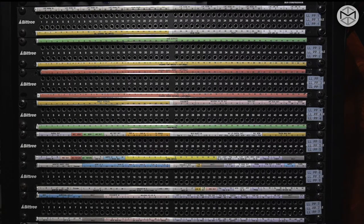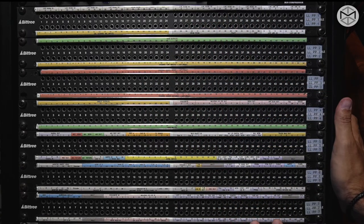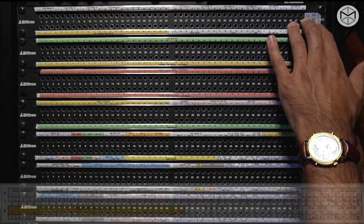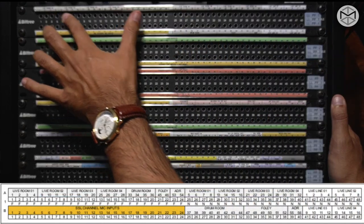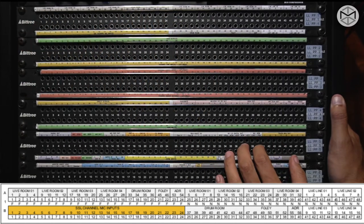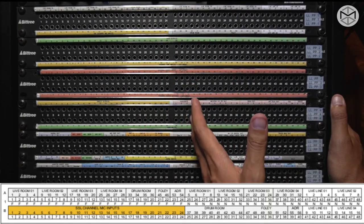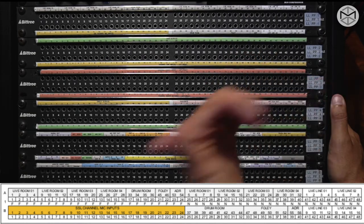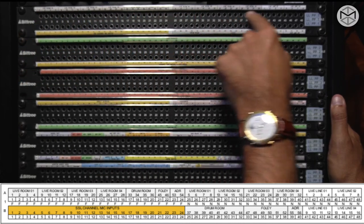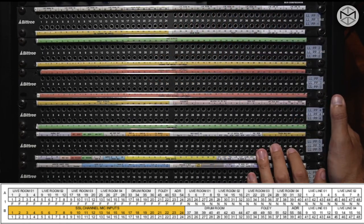I'm going to explain how different patch bays behave. But first, let me give you an overview of how patch bays are generally structured. In many cases, the first patch bay — patch bay one — represents on the top row all the outputs that come from a live room. From the live room, we have our tie lines indicating different microphone inputs. The same number corresponding to the microphone input in the live room can be found on the top row of the first patch bay. This is generally how 90% of patch bays are patched inside professional recording studios.